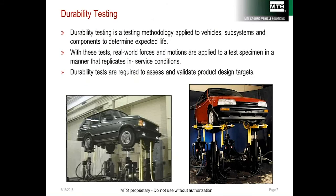Durability testing focuses on predicting service life and determining failure modes. A failure mode is how a failure presents itself — for example, was the failure due to a bending force or torsional load? These systems use aggressive profiles and require a system with high fidelity.